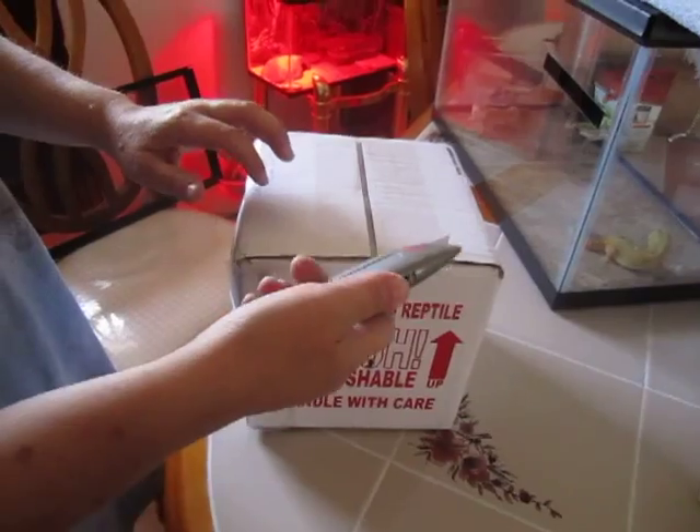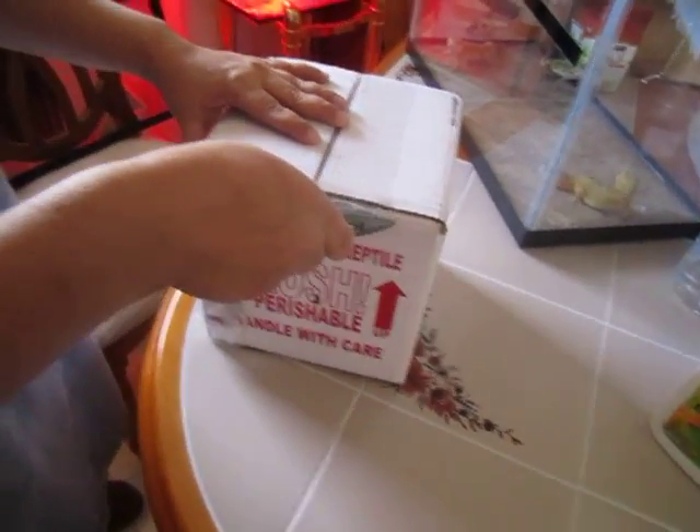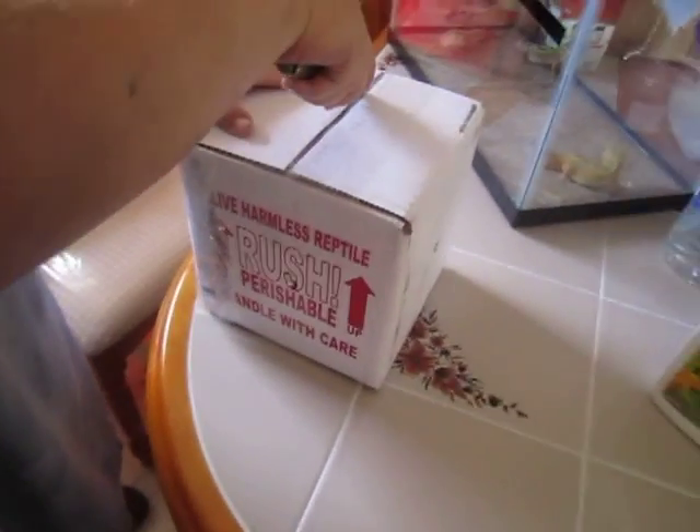Okay, this is an unboxing video. I just got my geckos — finally. This is from David's Fine Geckos.